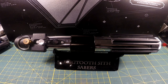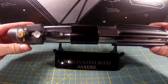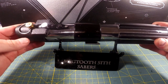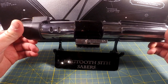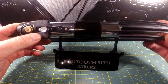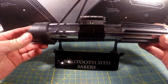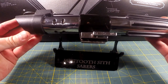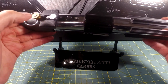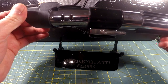Greetings Sabre fans, it's your old pal Meg2Sith with an instructional video on this Sabre. This is a Corbanth MPP, version 1. This Sabre was originally bought and assembled by a 501st Legion Carolina Garrison member. It's been carried on a lot of troops, so there's a lot of wear and tear, rust spots, and also this brass thumb knob which is not accurate.